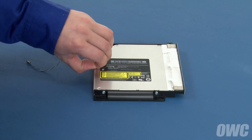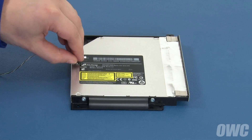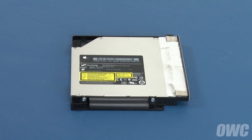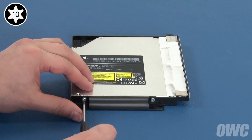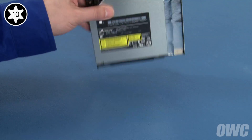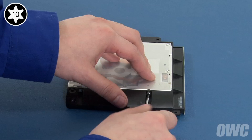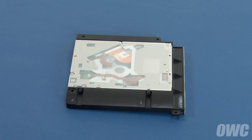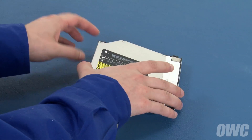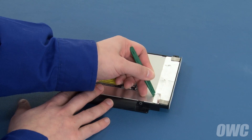Gently peel off the foam pad covering the heat sensor, then carefully lift the sensor itself away from the drive. Next, we'll need to remove the two Torx T10 screws holding the drive in the carrier, then the two on the other side. With the assembly facing up, gently lift up on the rear of the drive to loosen the foiled tape along the front edge, then gently peel the tape away from the drive.